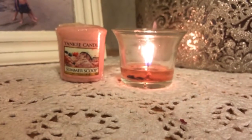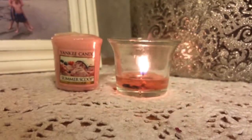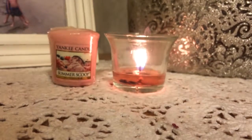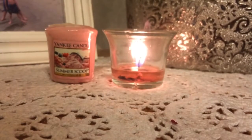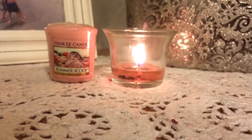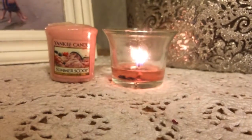I really like this fragrance. As far as burning in a sampler, I think I would buy this again if I just wanted ambiance, but I probably would not get the samplers to use for fragrance in a room. I'm trying to find more samplers with fragrance that could fill up a small space so I can really test out the fragrance more.